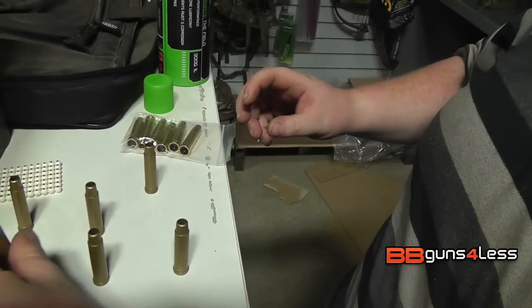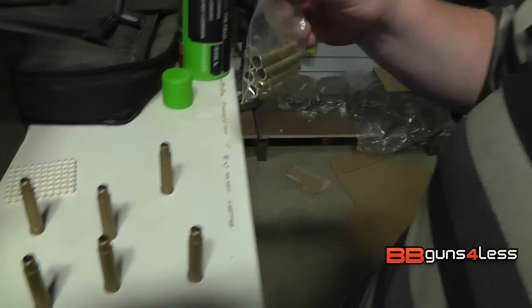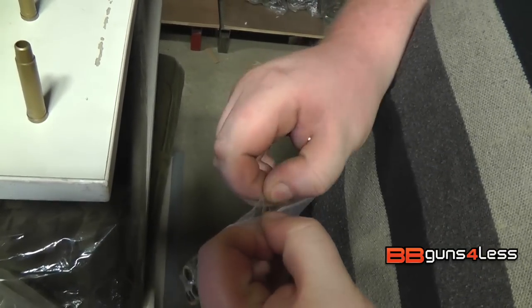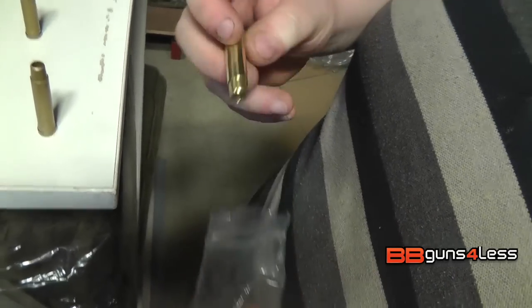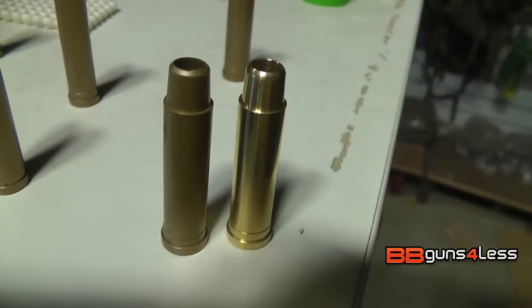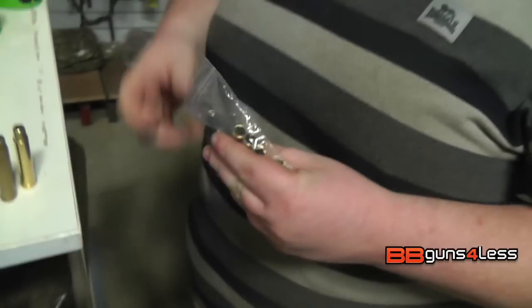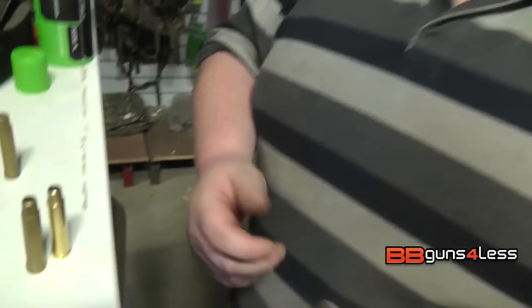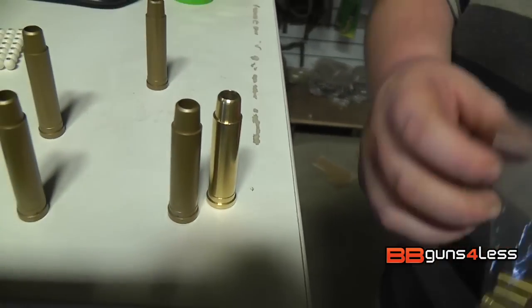Now these are the plastic shells it comes with. You can also buy metal shells which are really nice — they're quite heavy as well. Here you can see the two of them side by side. The metal ones do look nice and feel nice as well. They are an extra cost, but the plastic ones do the same job at the end of the day. The metal shells are there if you want that extra little bit.